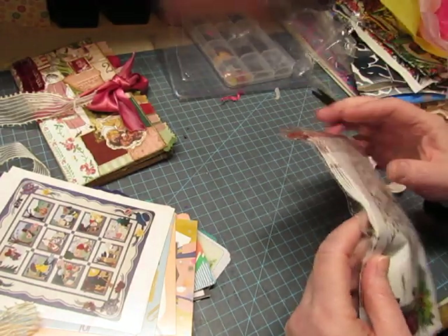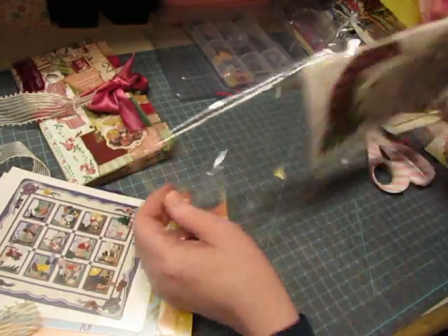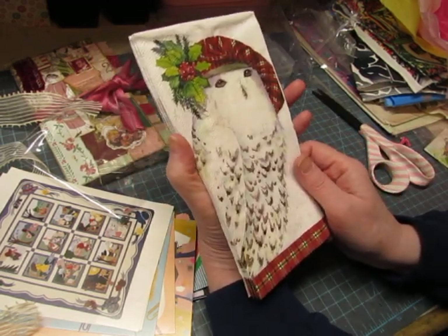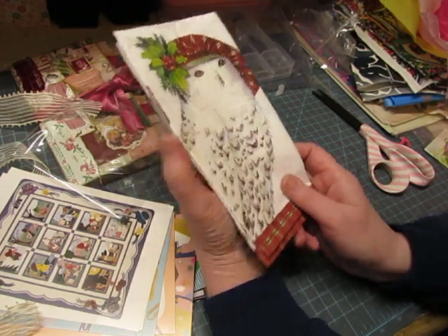Oh, these are napkins — I thought it was fabric! These will be wonderful in a Christmas journal — he's wearing a tartan hat with holly leaves and berries. These are so fun! I love these owls — he's got character, doesn't he?